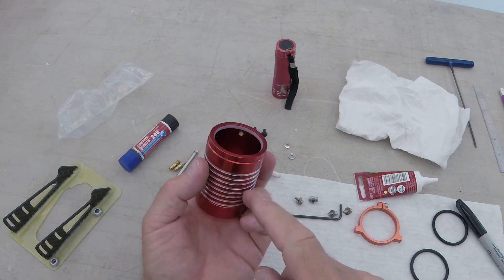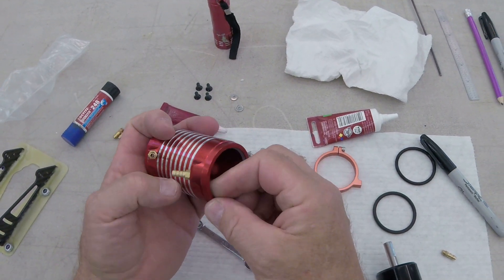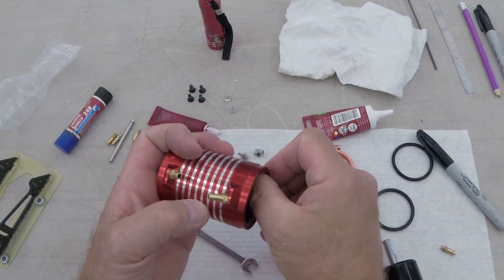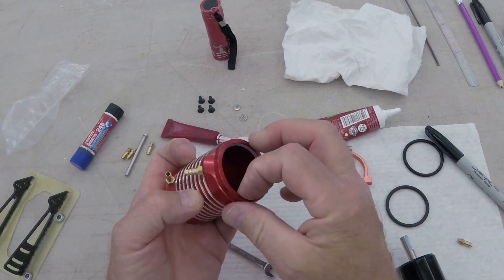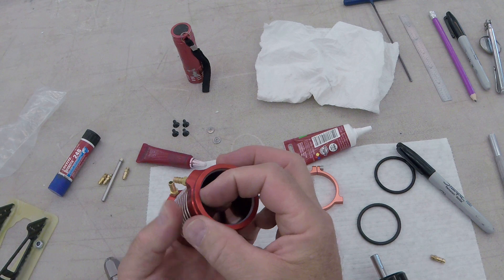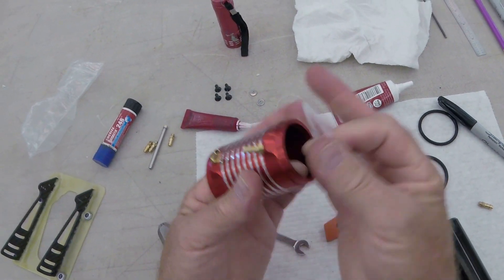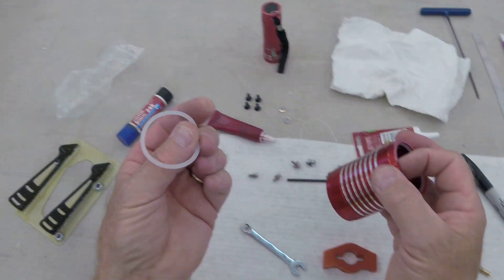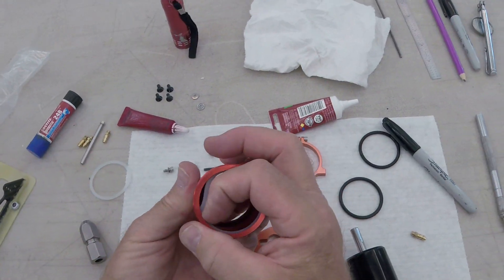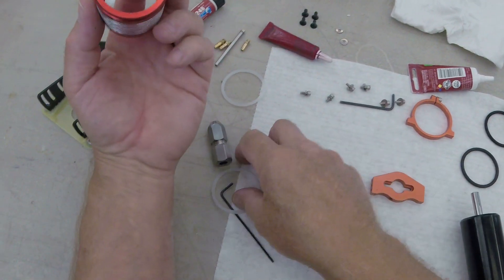O-rings - how do we get these out? One thing you're not going to want to do is grab a sharp pick or a screwdriver and dig at it, because if you scratch the housing you'll give water a path to leak. How else are we going to do it? Run a fingernail into it - come right out.